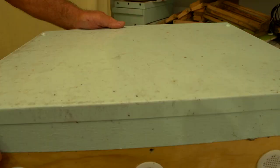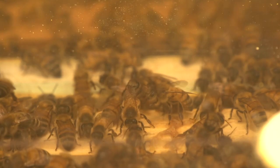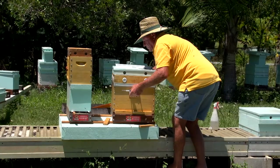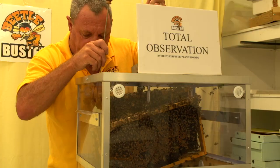G'day, I'm Bruce Wallace. What we're going to do today is I'm going to explain the total observation box that I've come up with in the design. It's a very good idea because it's very good inside a teaching environment where you can take the observation box to a bee club meeting or an event and show every brood frame in a box.